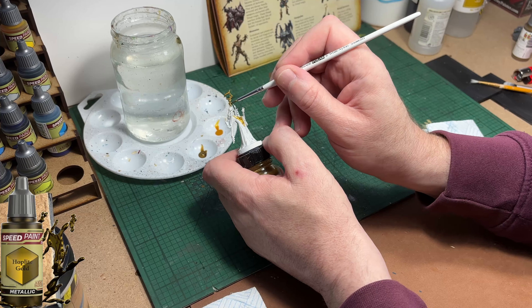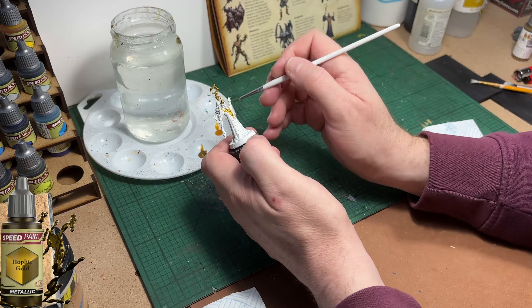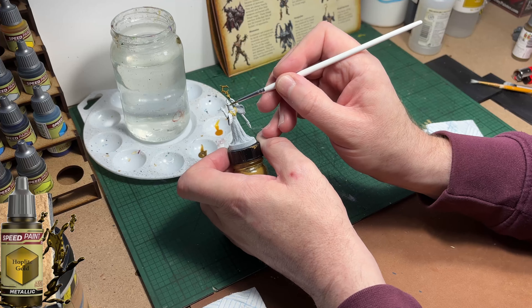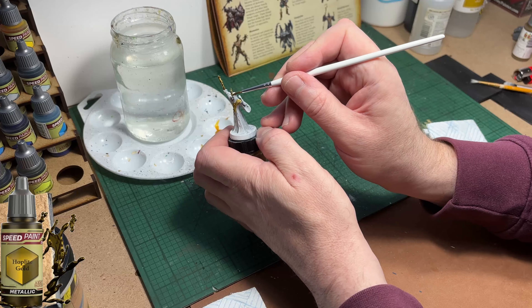This is the last minion or bad guy in the base set and I'm really looking forward to getting on to painting the four character models, and then it's on to some games which is what I'm really looking forward to.